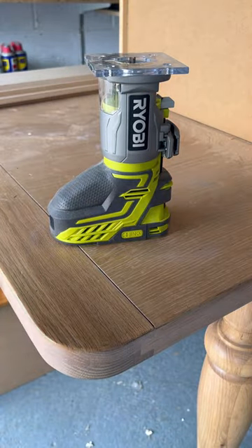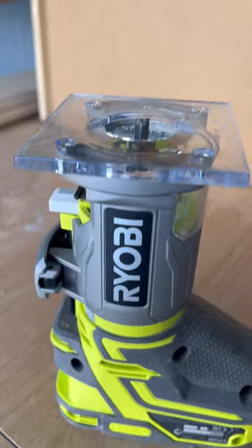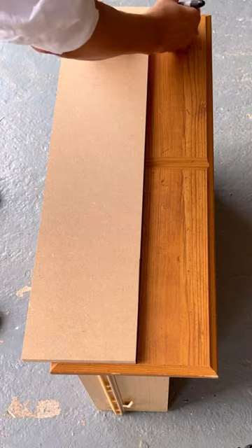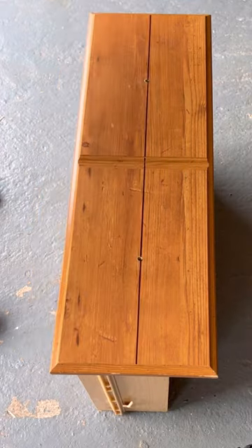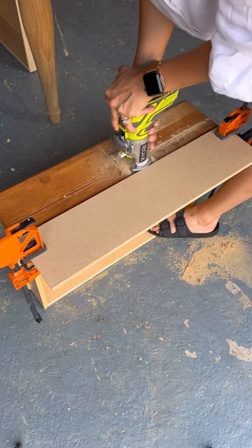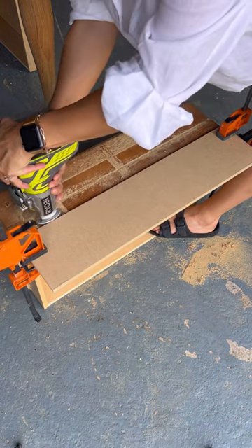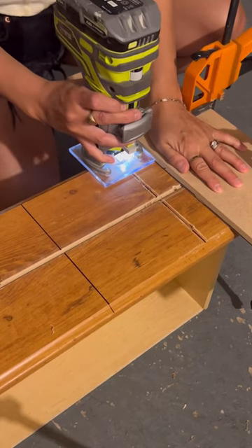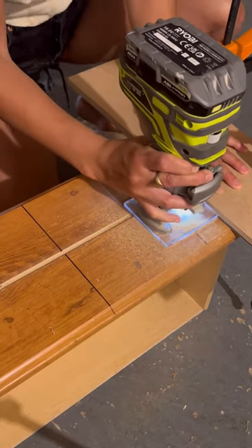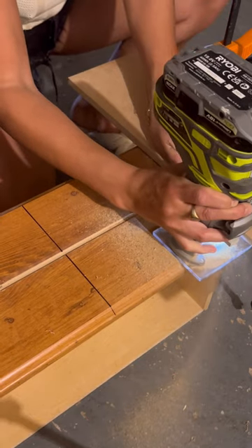The first step was getting out my router. This is the tool I used to cut the big drawers into individual little false drawers to give the apothecary kind of vision and look. So I made a jig with a spare piece of MDF so my router could glide easily against it down the middle of the drawers. I used that same technique through the middle of the drawers to give the illusion that these big ones had tons of little ones hidden inside.